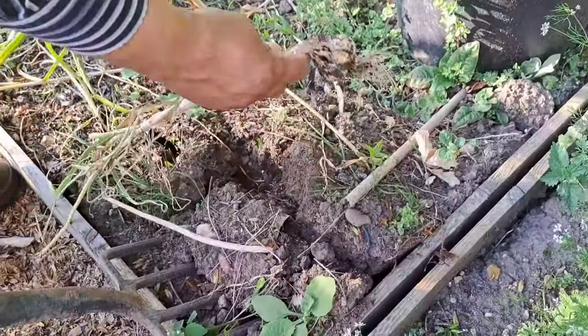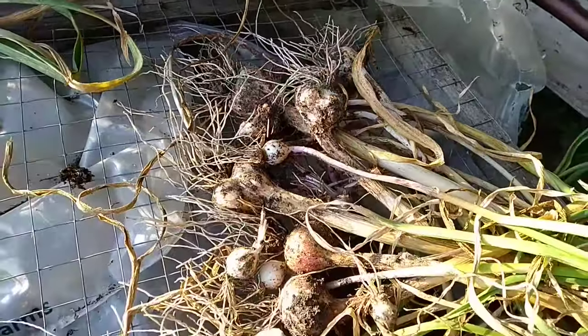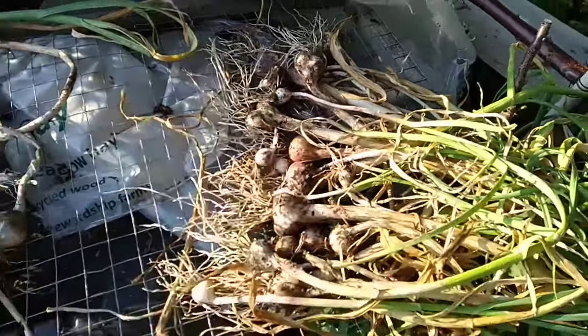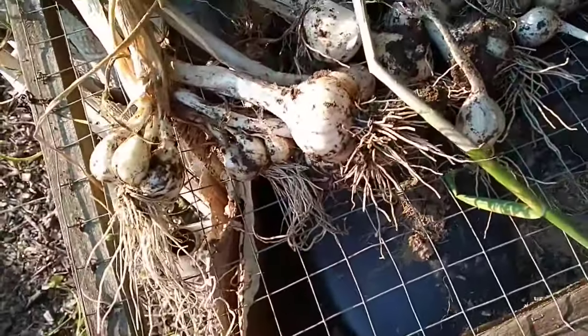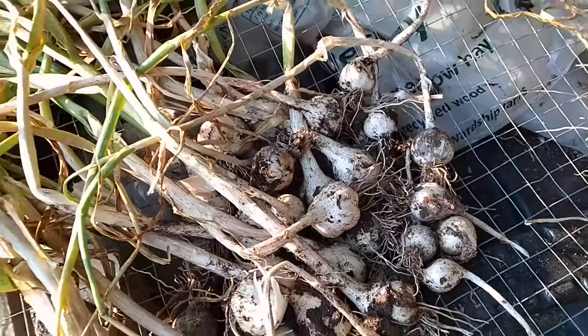Brush off any excess soil and allow the bulbs to dry in a warm, well-ventilated area for a few weeks. And there you have it — by planting sprouted garlic bulbs you can enjoy a plentiful harvest of fresh garlic to use in your favorite recipes. Thanks for watching. Stay tuned for more gardening tips and tutorials.